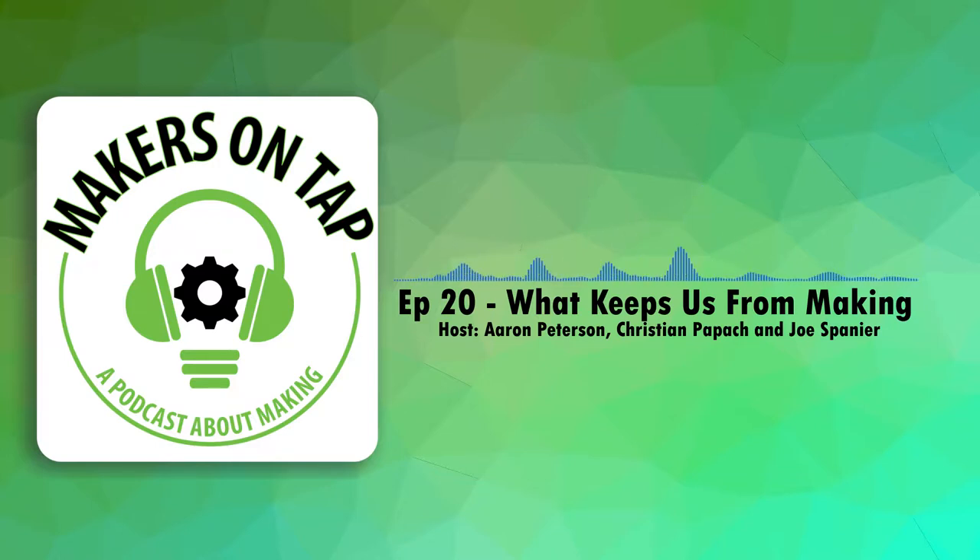We have a couple very loosely thrown together news segments tonight. Let's do the plotter one. So, Bert Dering — his username is BDring — on buildlog.net, he actually uploaded a revised edition to his original Polar Coaster project.